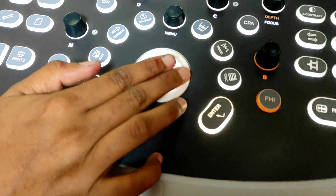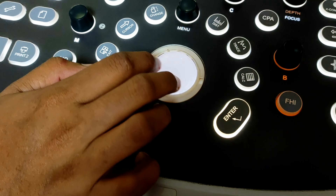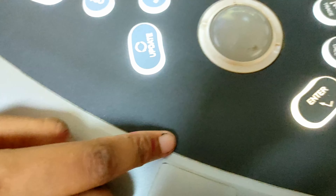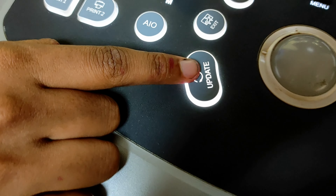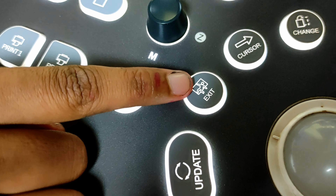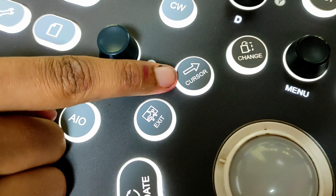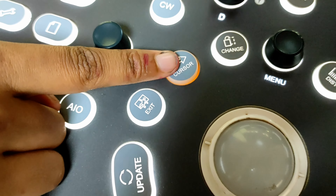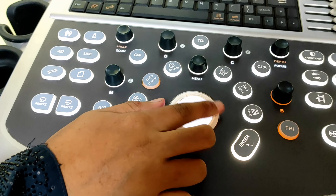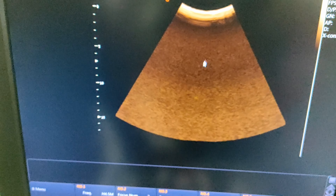This one is the mouse button. And this one is the enter button, or OK button, or set button. This one is the update button. This one is the exit button. This one is the cursor button. You can press it and see on your screen — your cursor is moving. You can use it with your mouse button.